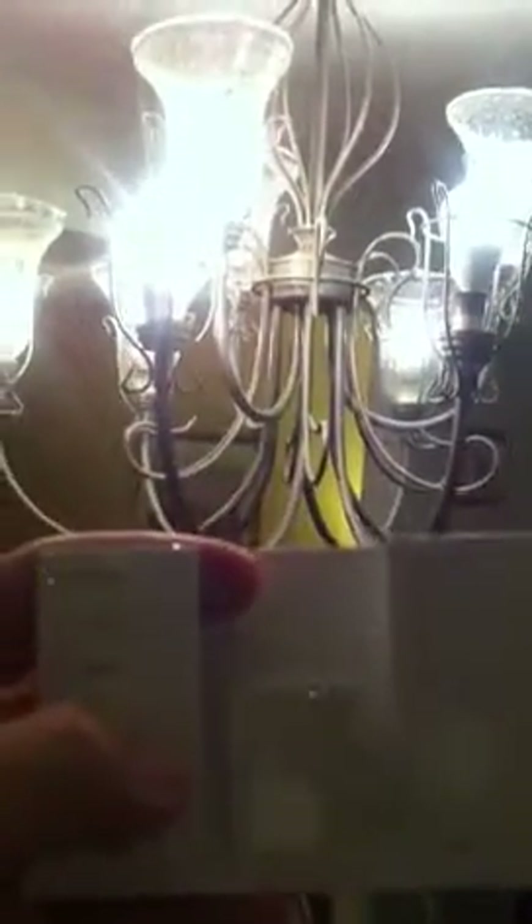So we're going to go ahead and start bringing the lights down here. I'm actually using a little wireless dimmer controller here — it's making it all happen, which is pretty nice, especially when you're shooting by yourself.